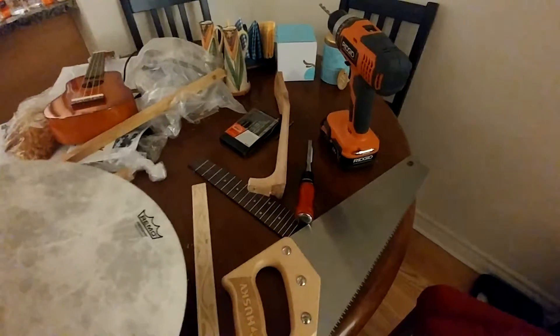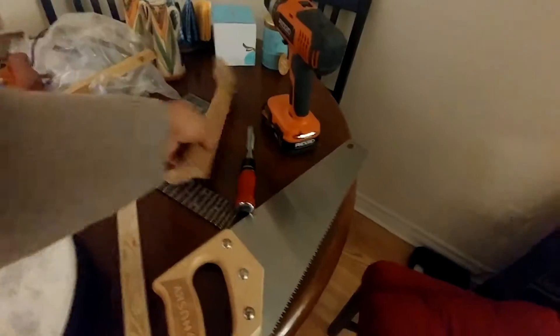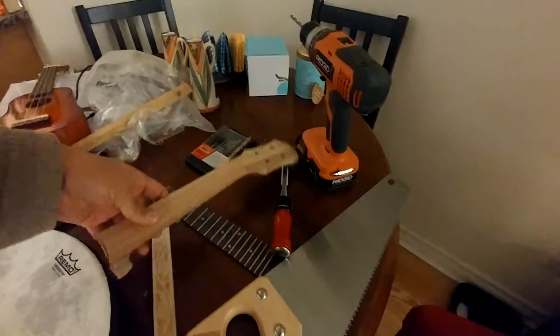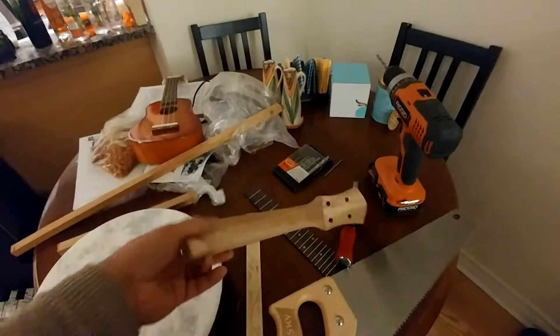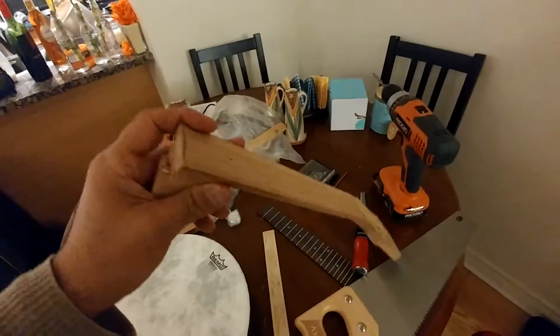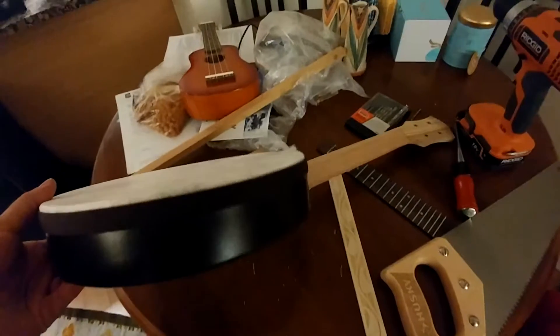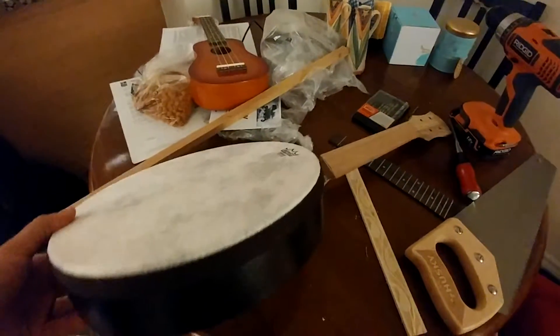What I did in making my banjo ukulele — as you saw in my previous video — I bought this ukulele neck on eBay to mount it on this hand drum, frame drum, or whatever you want to call it.